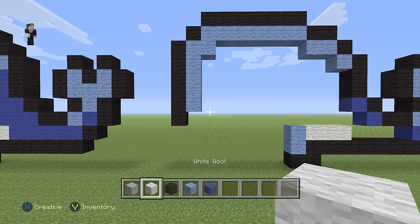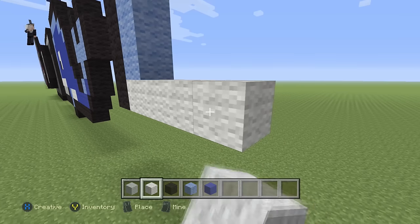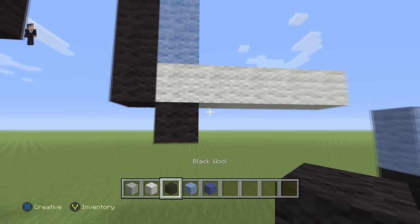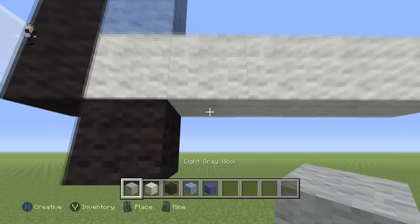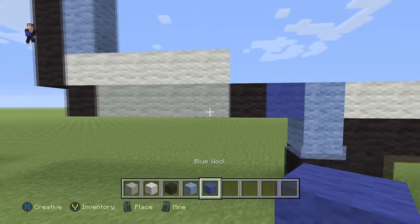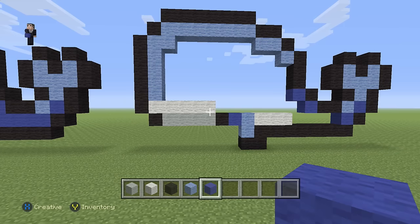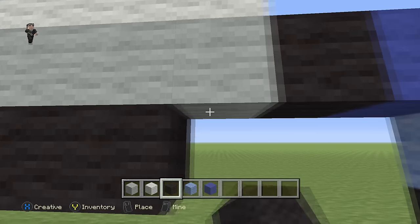Then we're gonna grab our white and place five white wools going towards the right: one, two, three, four, five. Then we're gonna place one black wool, with four light gray wools — one, two, three, four — and then a black and a blue.